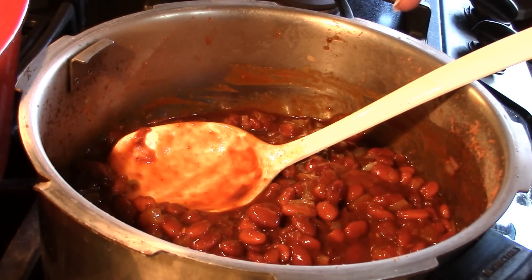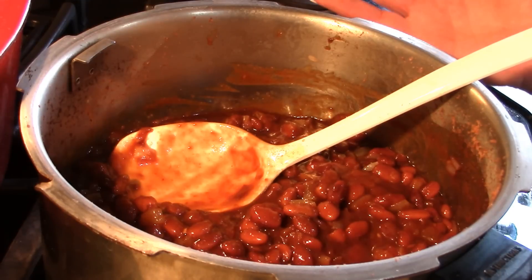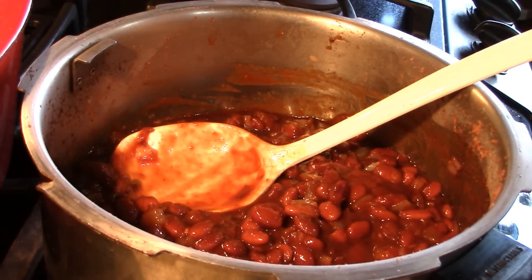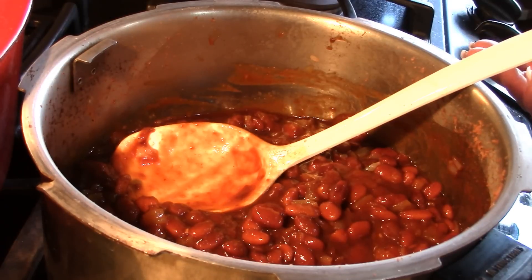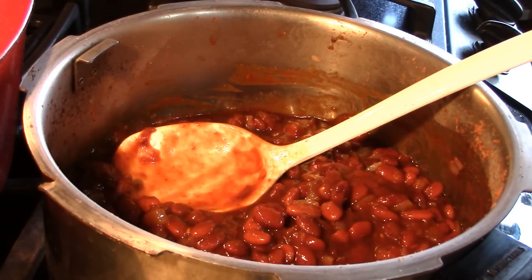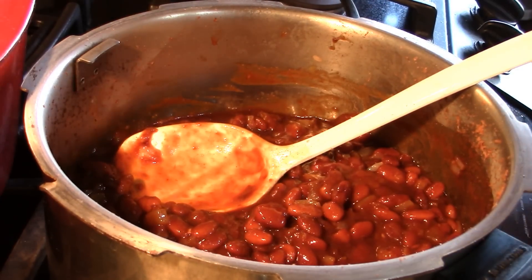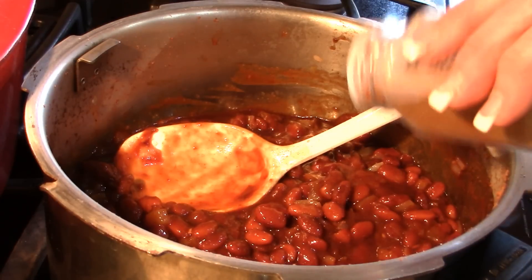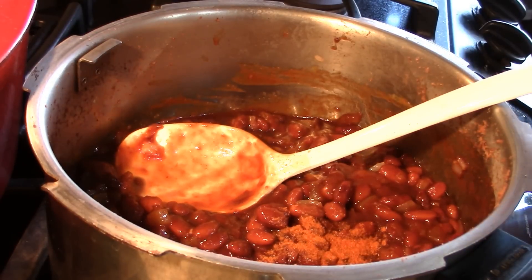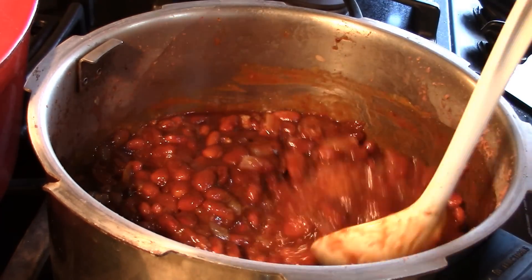Mmm — wow. I love the balsamic in there. The only thing I want is a little more kick — it's perfect barbecue flavor otherwise. So I'm going to add a little bit more cayenne pepper to give it some heat in the background. And that's really it — it's got that smoky flavor that we love.